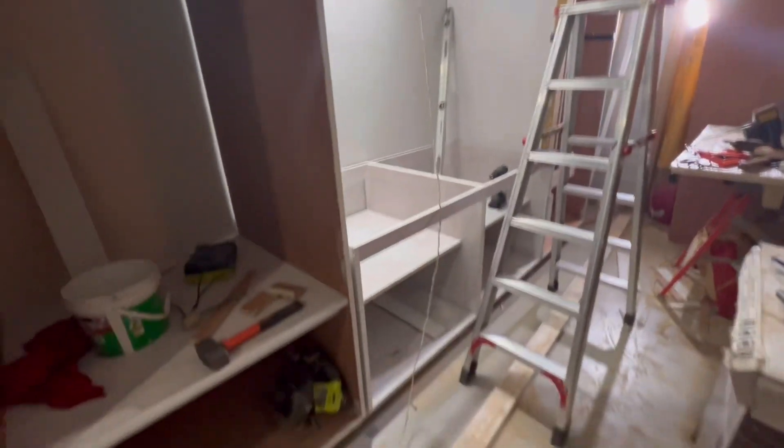Good morning guys! As I promised from my previous video, I will show you the finished project of our condominium. Today is our last day — a little touch-up, a little decoration, and then I'll do the full marketing photos and video of the unit. See you later!